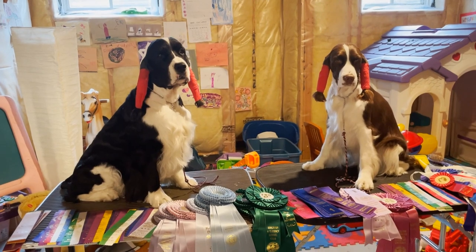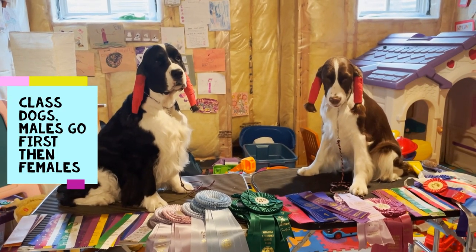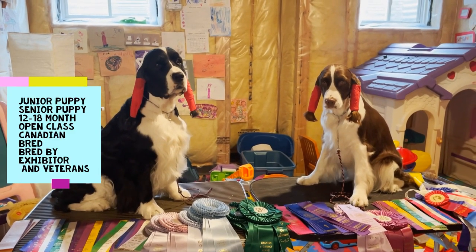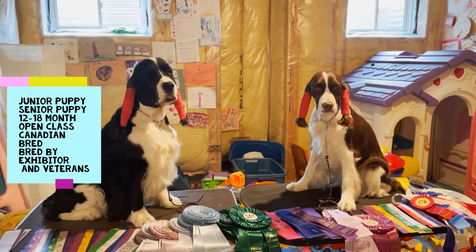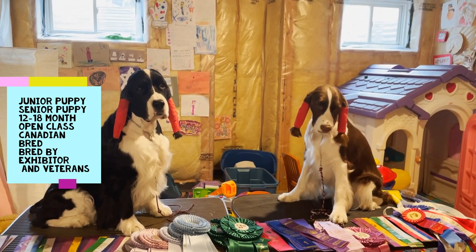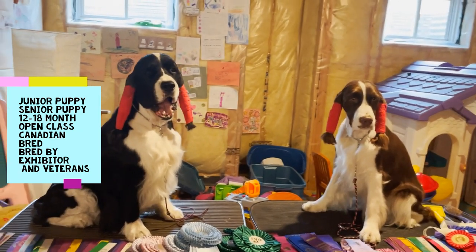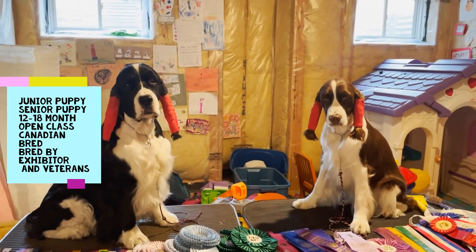Every dog competing for points is entered in at least one official class for their breed and sex. Males are always judged before females. The first class is junior puppy — puppies six months and under nine months on the day of the show. Then senior puppies, between nine and twelve months. Then twelve-month dog or female, between twelve and eighteen months. Then open dog or female for all dogs older than eighteen months — that's where Ember will be shown, in the open female class.